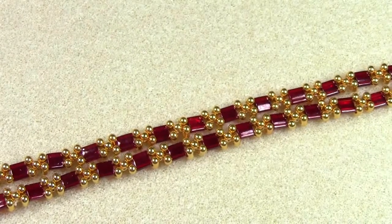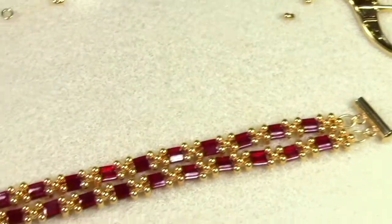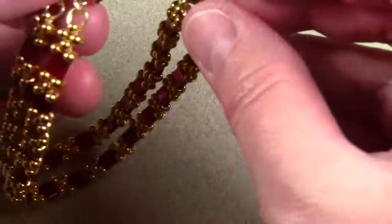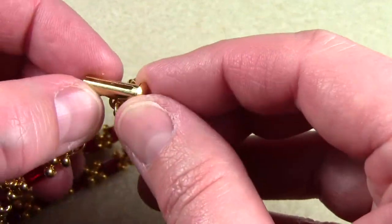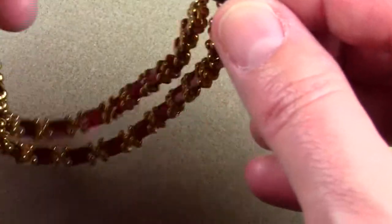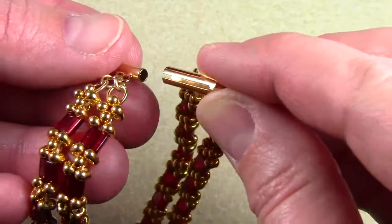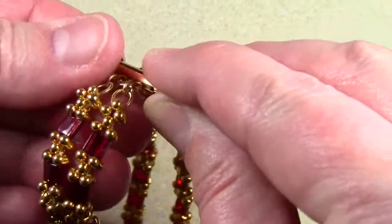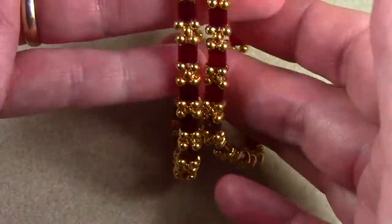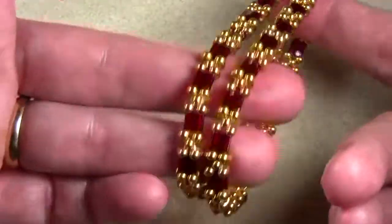I finished the second strand and attached it to the clasp. The slide clasp works quite easily. If I get the light just right, you can see there's a slit there, and when you close the clasp that slit goes over the connectors for the jump rings — you just slide it on. And there it is: a Garnet Tilla gold-plated berry bead bracelet for January.